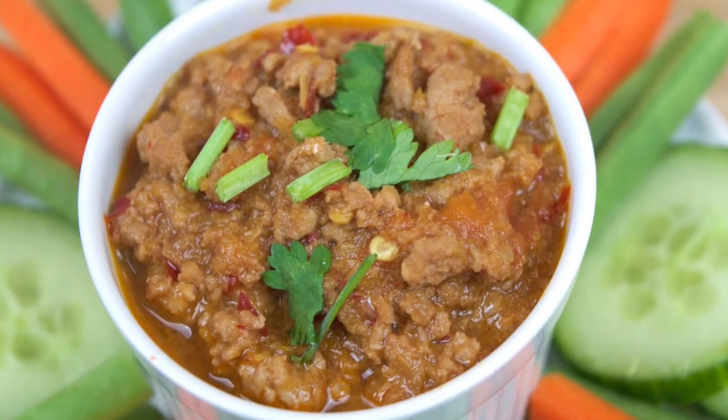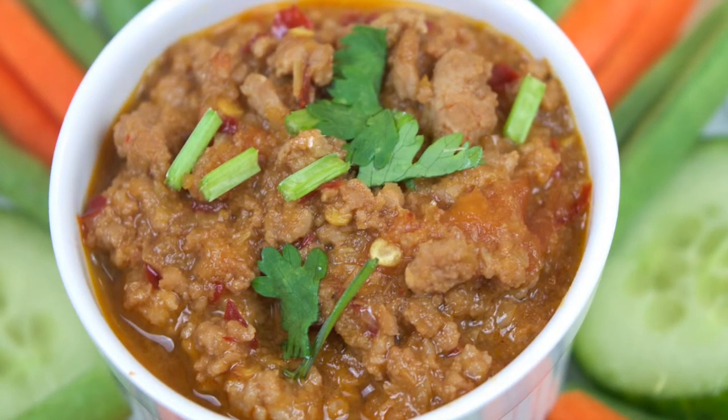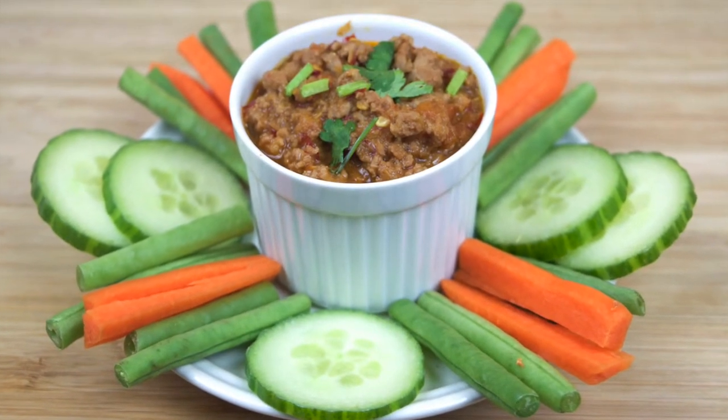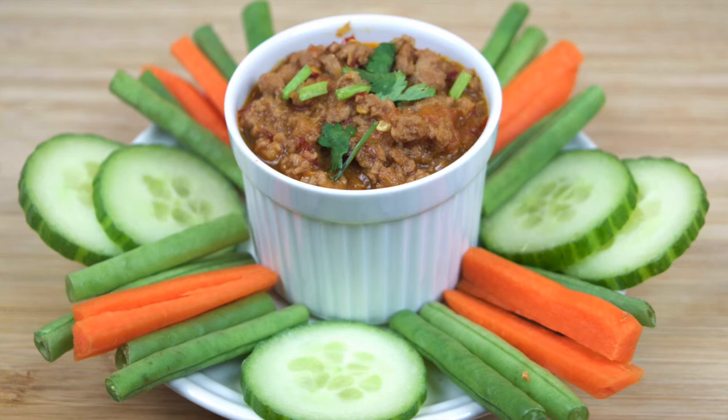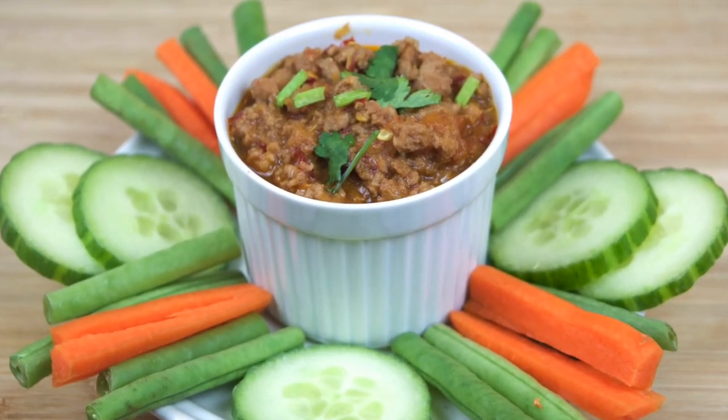Then you're ready to serve — serve with steamed jasmine rice, sticky rice, fresh vegetables, pork crackling, or just anything savoury. We hope you enjoyed this tasty chili dip recipe. Stay tuned for plenty more fun and interesting dips, and if you'd like to see more Thai inspired recipes, hit subscribe and we hope to see you again on the next video.